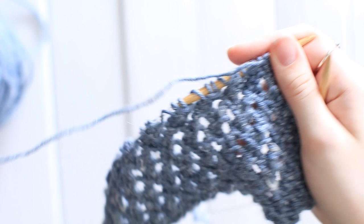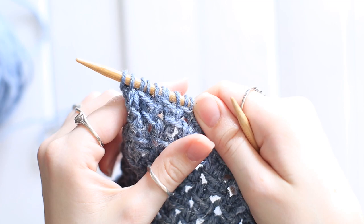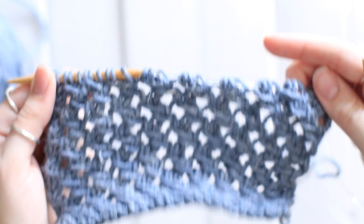You can turn your work and you're just going to purl every stitch across. Because whenever you yarn over, you also do what's called PSSO — or pass the slip stitch over — which is a decrease, you should have the same amount of stitches that you started with. So I started with 30 stitches, and now I still have 30 stitches.